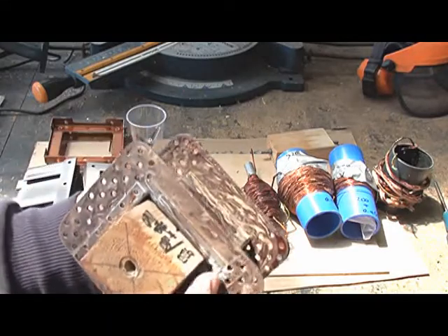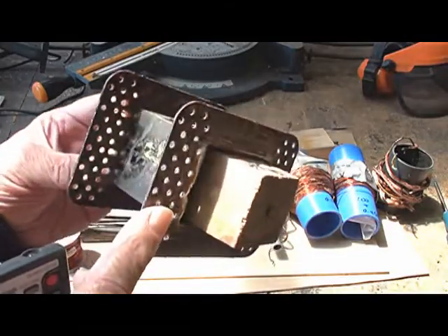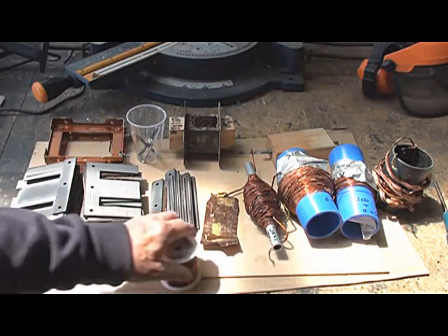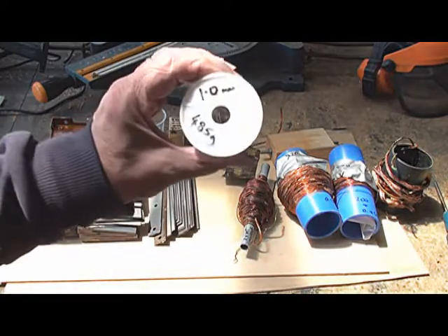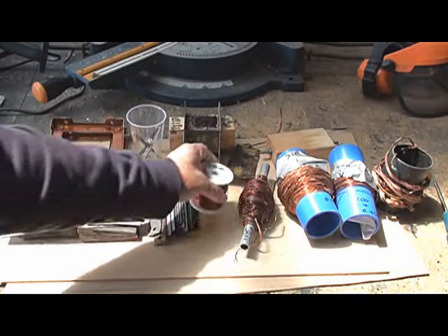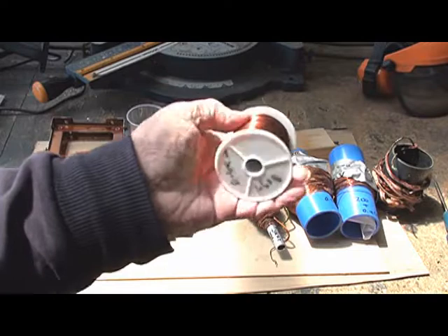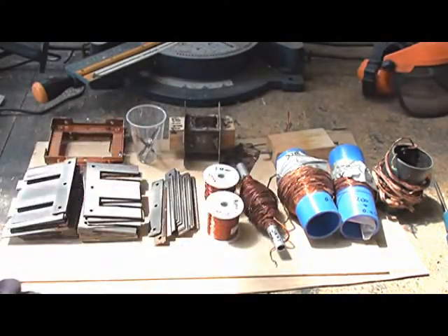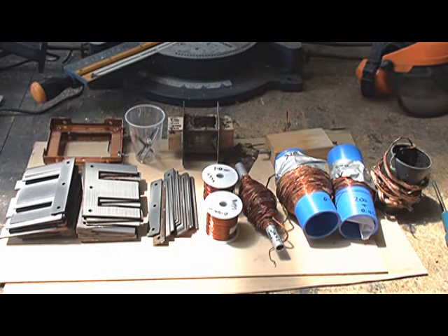This one has got Araldite to repair some of the bits that were damaged due to the heat. We have now procured some wire — 1 millimetre wire, 485 grams — from a local supplier in Adelaide. Very good quality wire, high temperature. And similarly for the secondary winding, 0.45 millimetre, 460 grams. According to the weight, that should be enough to give me the required number of turns.